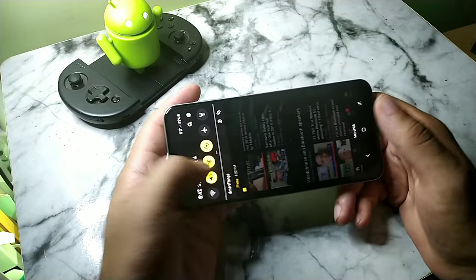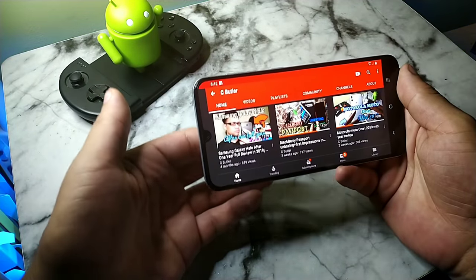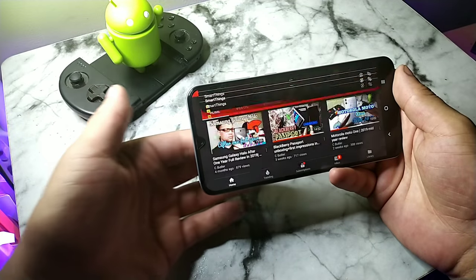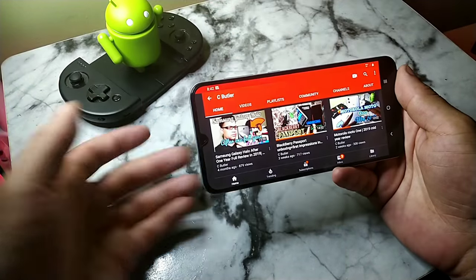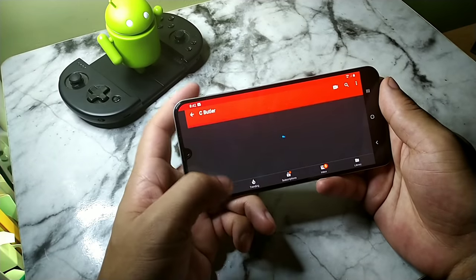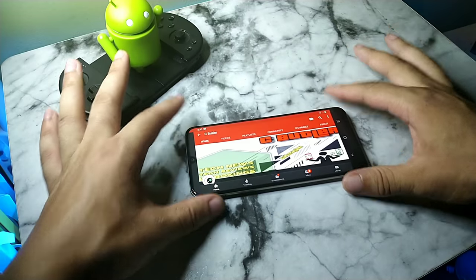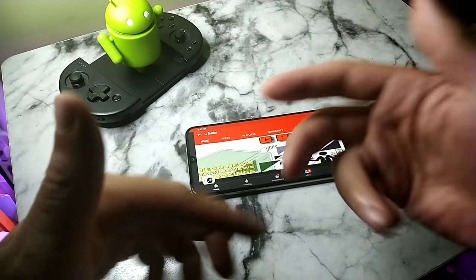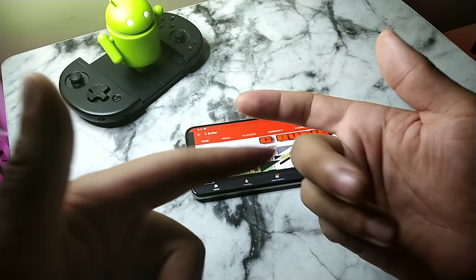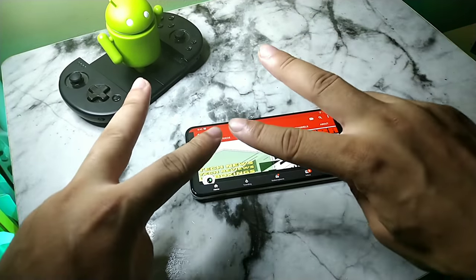Thank you guys for watching — I definitely appreciate every last one of you. I enjoyed using this device. Let me know if you want to see more videos just like this for the A30. You can see the navigation and fingerprint sensor with all the toggles and everything. Peace, it's your boy Serano — stay locked in, check out the next video, and have a great morning, afternoon, or evening depending on where you are. Peace!